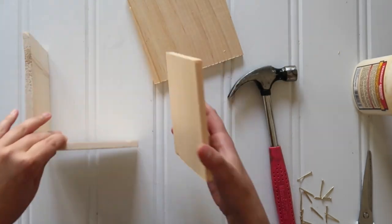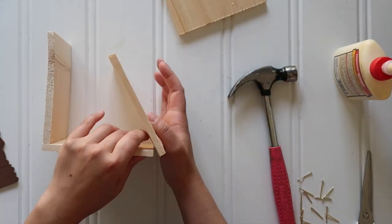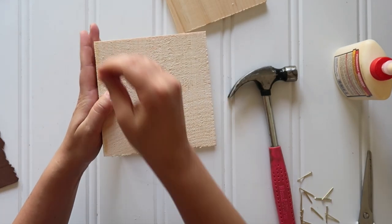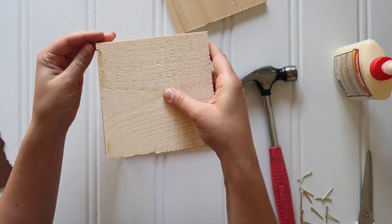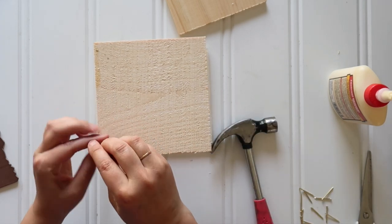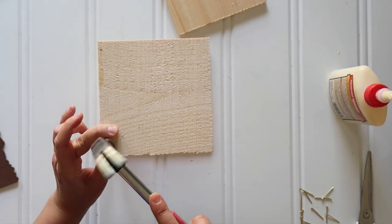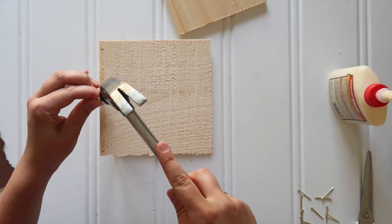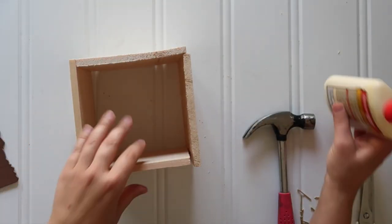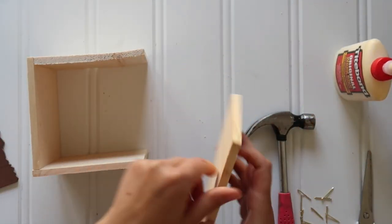Add the next little wood square. These are going to be staggered, so each face of the cube is going to have one short end showing. Just add wood glue and press that next square up against it, then hammer in the 3 little nails. For your fourth wood square, be sure to add wood glue on both ends before you hammer the nails into those two corners.